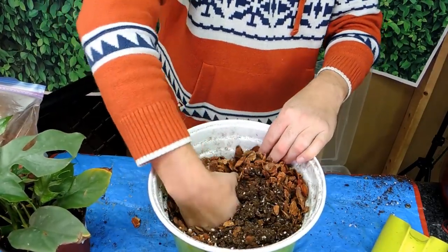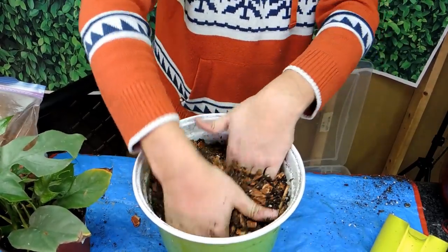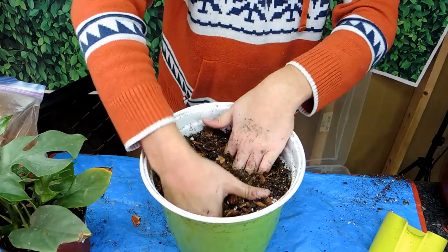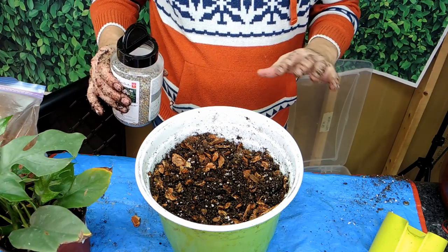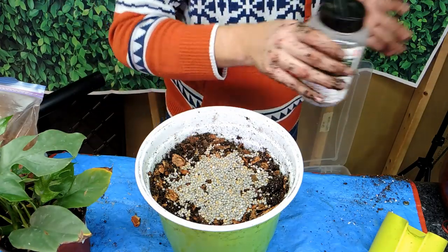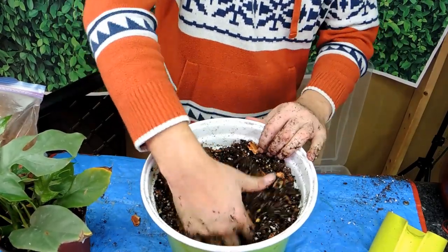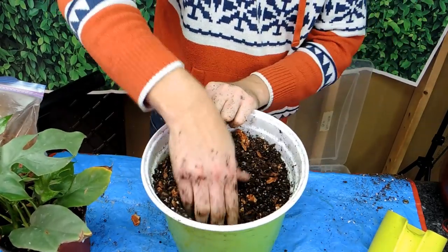I might also put some slow-release fertilizer in the mix — that's not necessary, but when these plants are upstairs they get fertilized very irregularly, whereas downstairs it's easier for me to fertilize. The soil has good aeration and is broken up. These guys don't want to be constantly wet — they prefer to dry out between waterings. Make sure the top three or four inches is dry before you water again, then water really, really well. If you have a moss pole, you generally don't need to worry about watering the aerial roots, but it's nice to mist them from time to time.